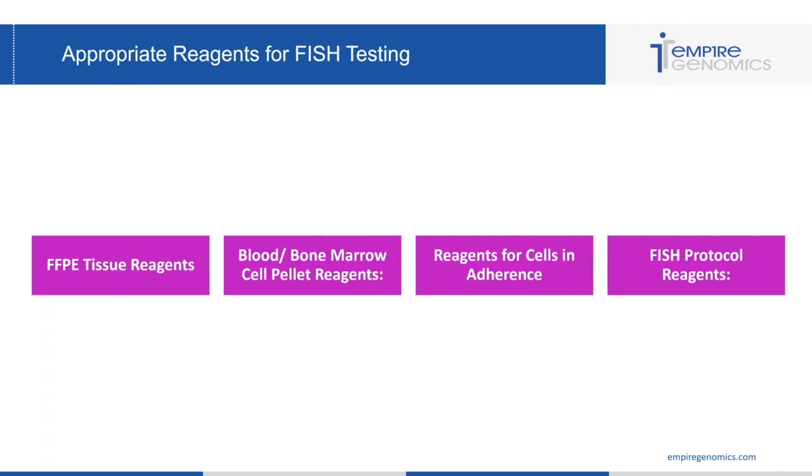Now that we've got these samples in the lab and you've got your blood on the rocker or in the appropriate fridge, you want to make sure that you make the appropriate reagents for FISH testing. This can seem very simple but it can be a challenge for some labs. I've included the reagents you're going to need for processing protocols and for the FISH protocol, along with the recipes we use here at Empire Genomics — other protocols may differ.